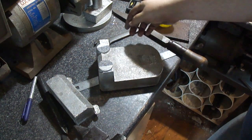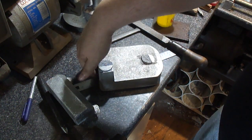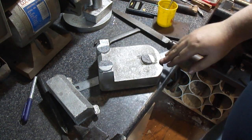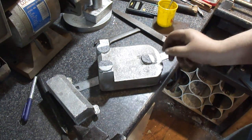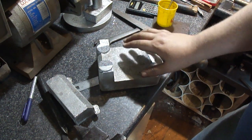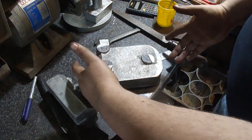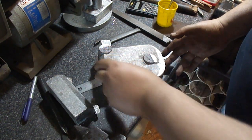What I need is a clamp to be able to clamp it on the shaper, because I need to do this face, this face, this face, and this face all at one time without disturbing anything. The problem is if I do that I can't clamp it. I could come in from the sides of the shaper and clamp it like this, but I'm obstructing this face.